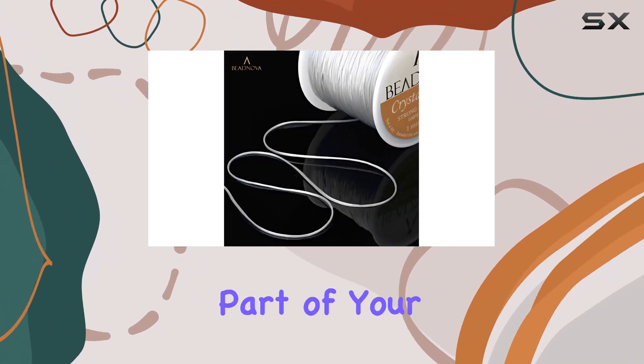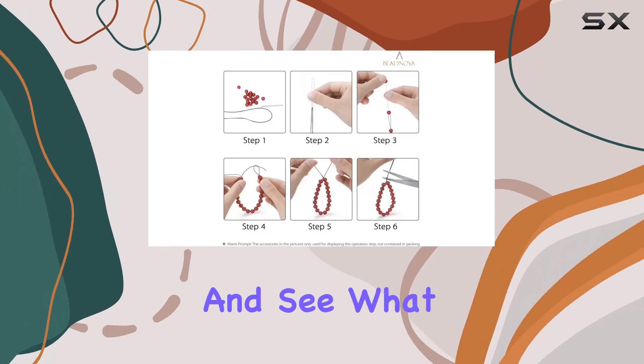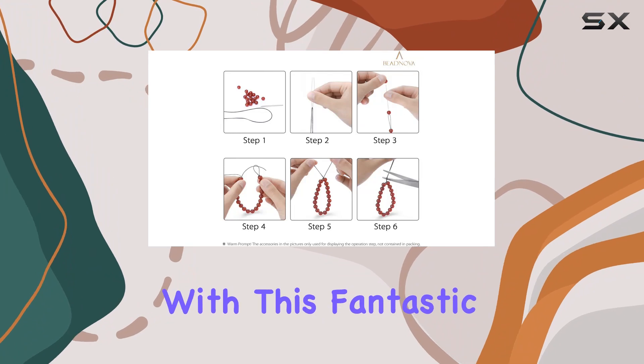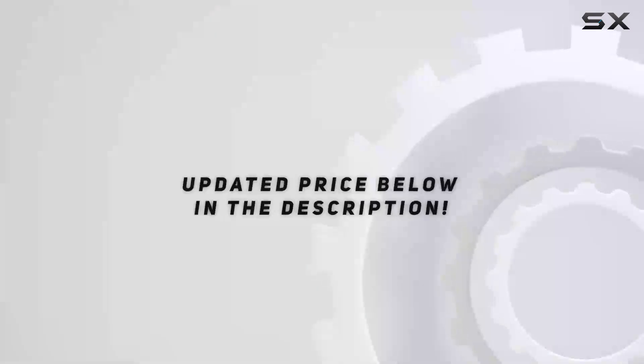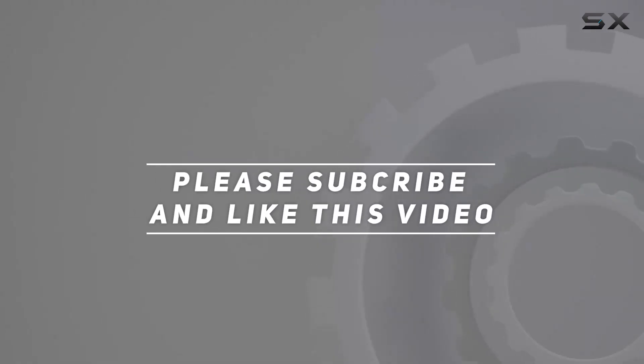So go ahead, unleash your creativity, and see what amazing designs you can create with this fantastic cord. Check out the video description for the updated price, and thank you for watching this video.